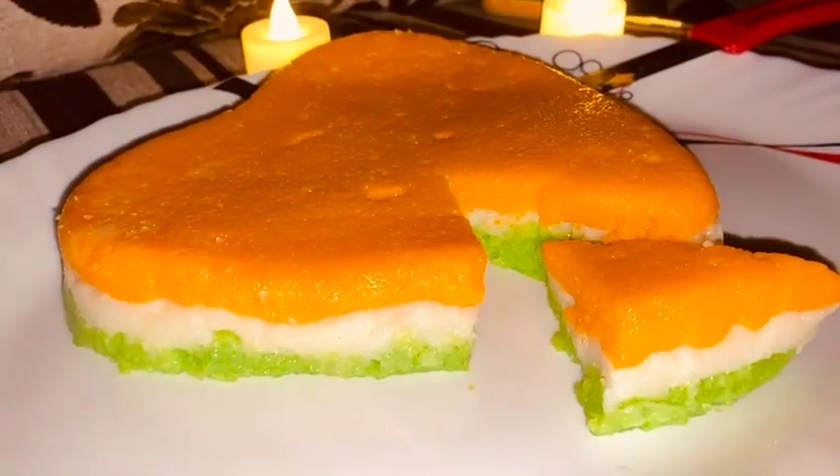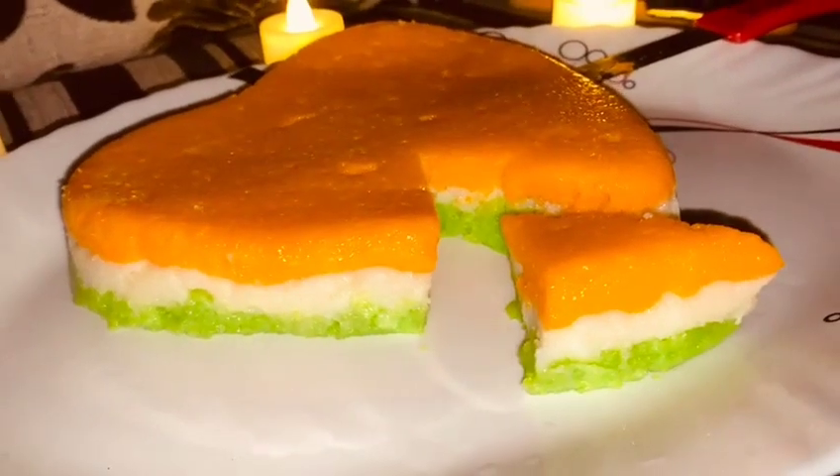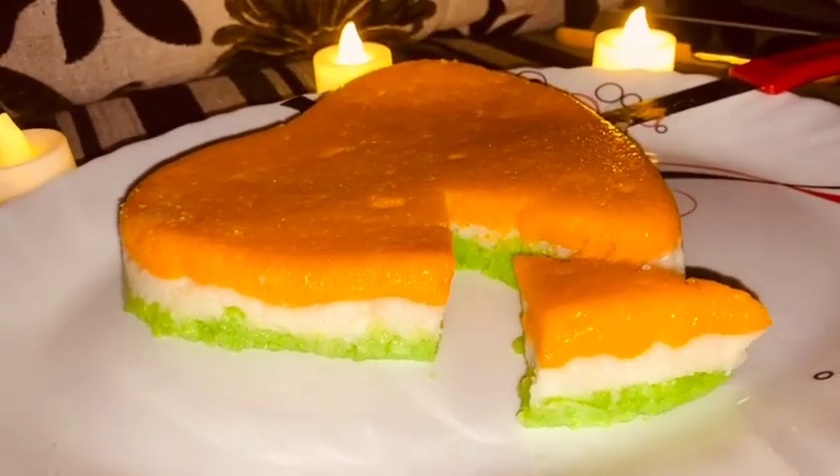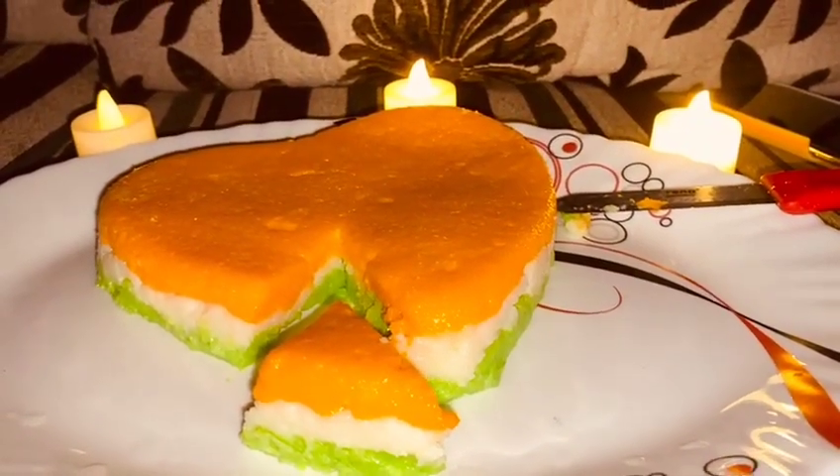Hi viewers, Assalamualaikum. First of all, happy Independence Day. I will make a very easy, simple and delicious milk pudding.